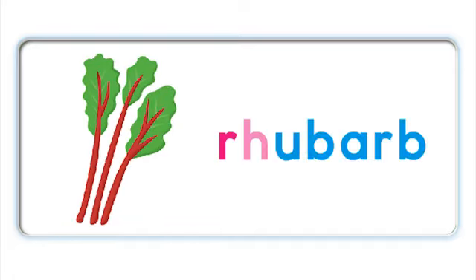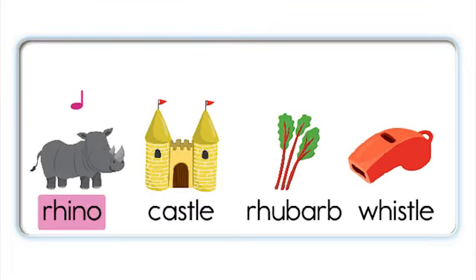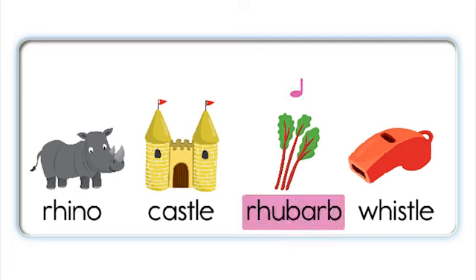R - ubarb - rhubarb. R - ubarb - rhubarb. Rhino, rhubarb, whistle. Rhino, castle. Rhino. Castle. Rhubarb. Whistle. Rhubarb. Whistle. Rhubarb. Whistle.